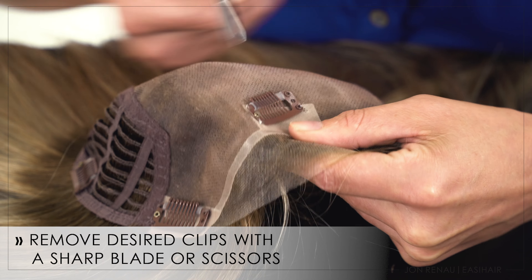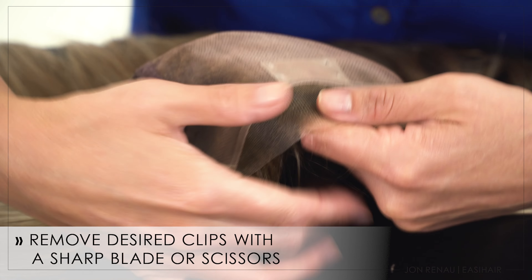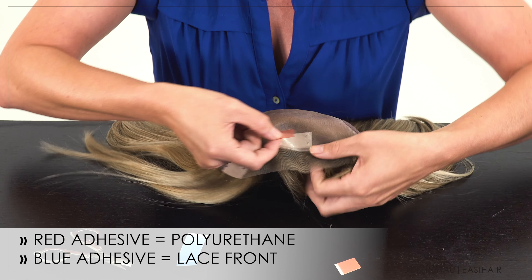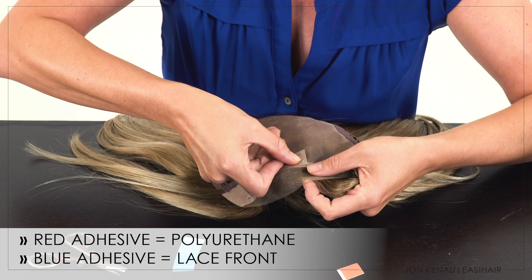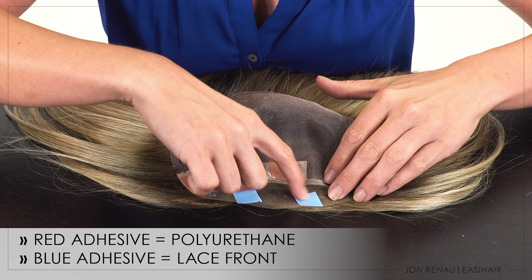Remove the clips using a small sharp blade or scissor, being careful not to damage any base materials. Apply a small piece of red liner adhesive on the polyurethane tab and apply a small amount of blue liner adhesive on the lace front.